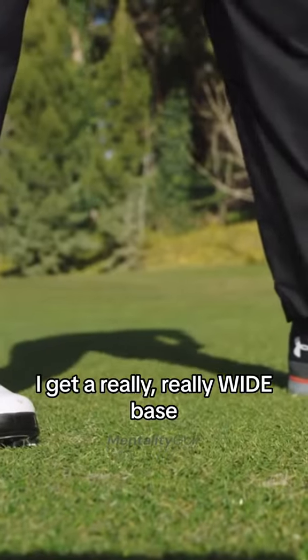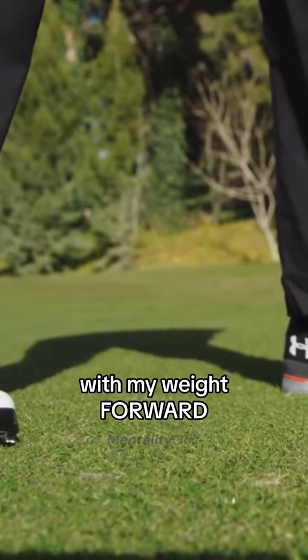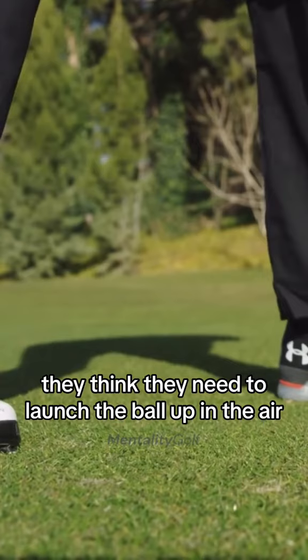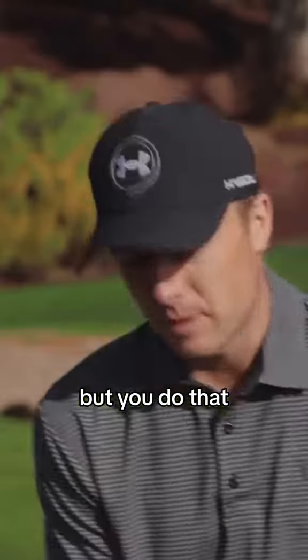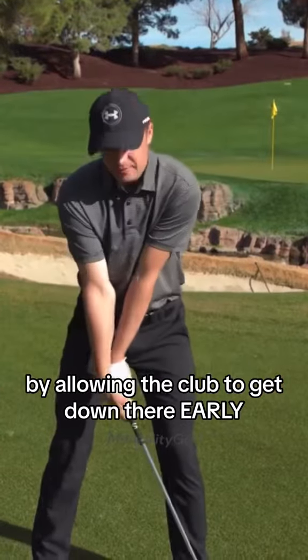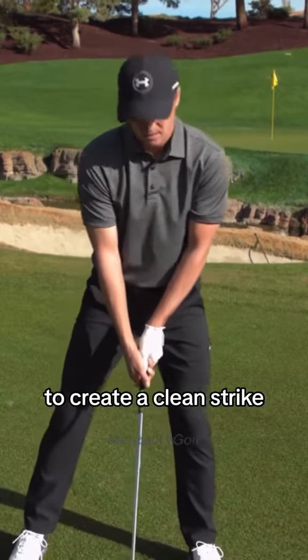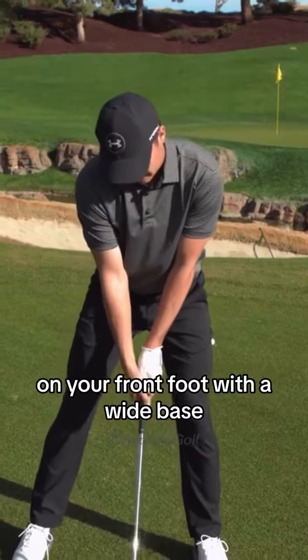I get a really wide base with my weight forward. A lot of people like to put their weight back — they think they need to in order to launch the ball up in the air. But you do that by creating the loft through the swing, by allowing the club to get down there early. So you actually want your weight forward to create a clean strike on your front foot with a wide base.